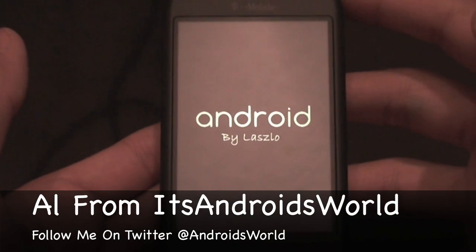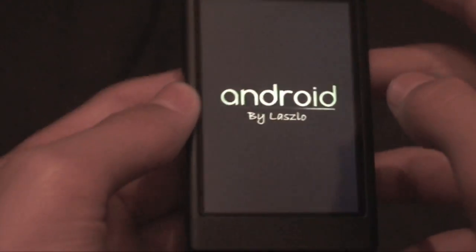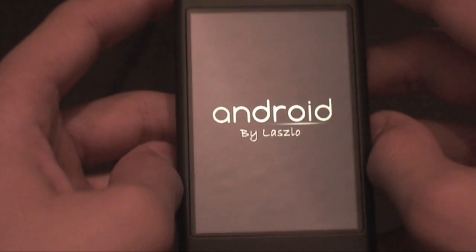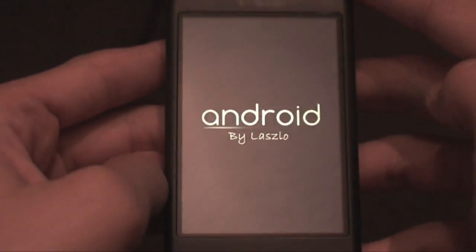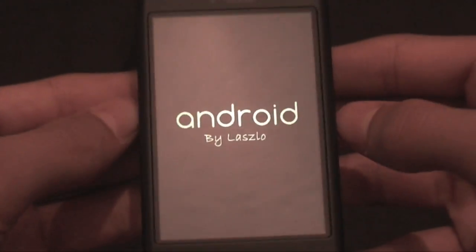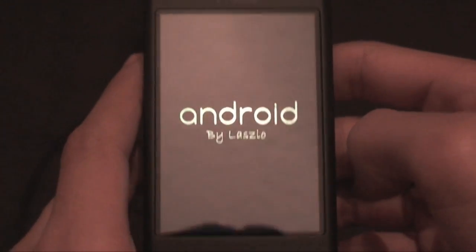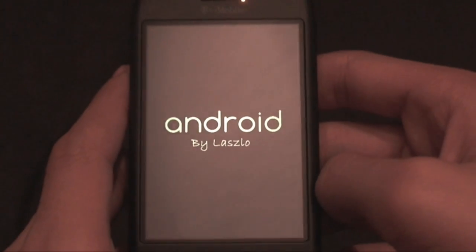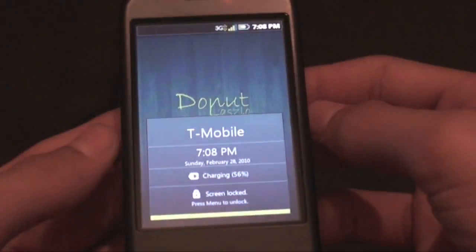What's up, Al from Its Android World here. Today we're taking a look at the new Donut ROM by Laszlo that I just found. It is by far the sexiest Donut ROM you will ever flash onto your phone — it is so gorgeous. This is for the G1 and myTouch 3G. I have the ENG SPL with no partitioning, just a stock FAT32 SD card pre-installed.